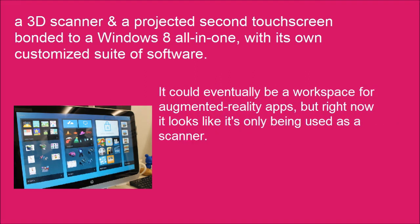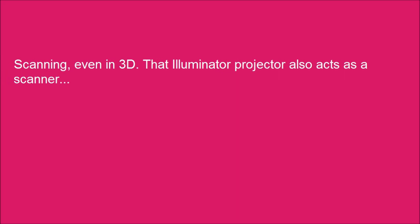It could eventually be a workspace for augmented reality apps, but right now it is primarily being used as a scanner — scanning even in 3D. That illuminator projector also acts as a scanner.